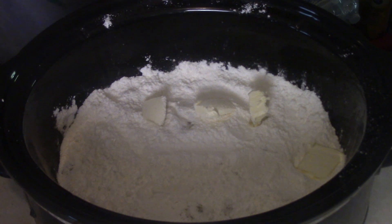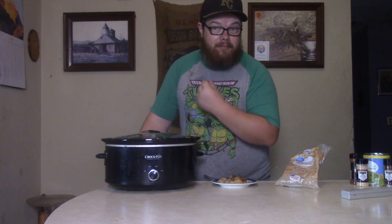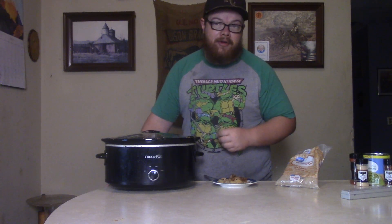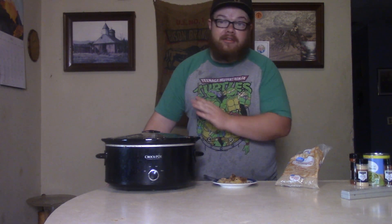Next thing we're gonna do is add a whole stick of butter, because lord knows I need that butter. It's what the recipe calls for and it's going to make it ooey gooey and oh so good. You're saying to yourself, like, I'm kind of seeing a pattern here — it feels like I'm playing a brand new Madden game, feels like the same thing you did when you made the peach cobbler.